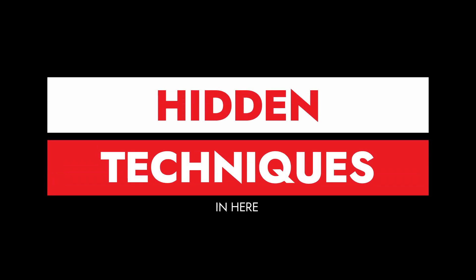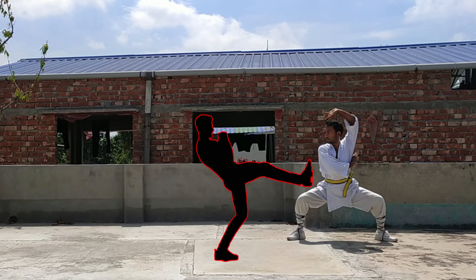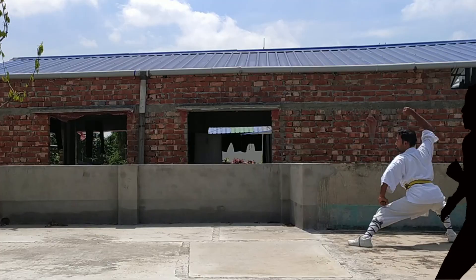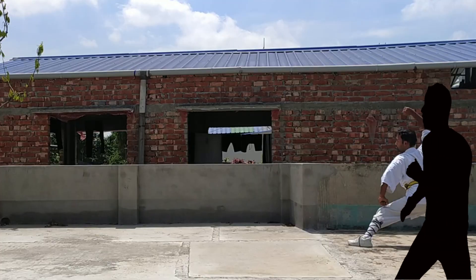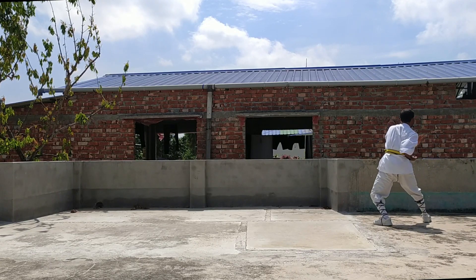Now I want you to think you are attacked by two persons. Think someone is coming to the front of you and performs a push kick or a powerful kick — then just hit his leg. If someone comes from behind, block his attack and perform a knife-hand strike on his neck.